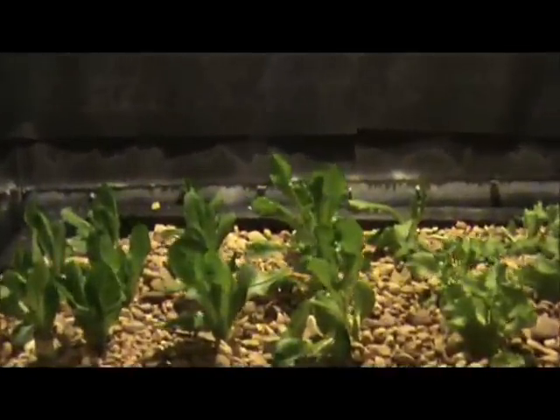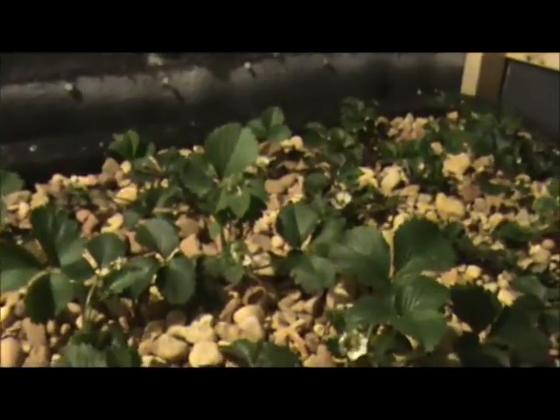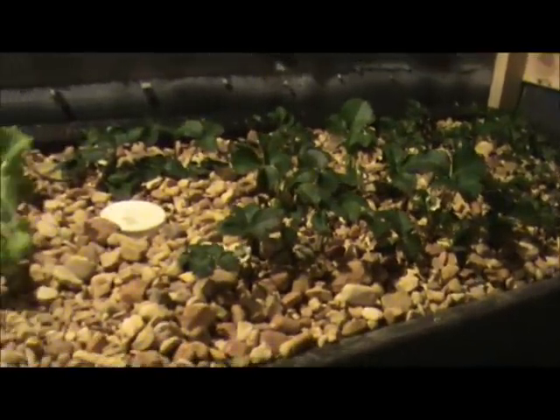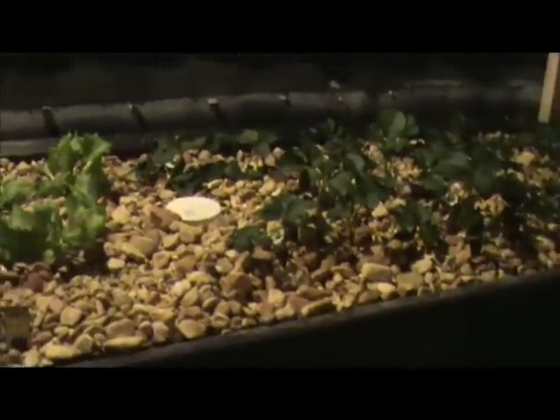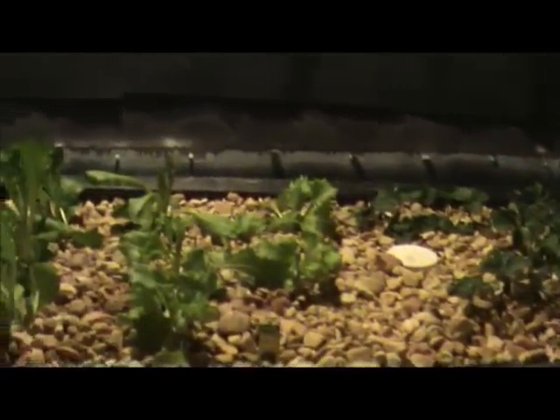Here's some romaine lettuce which is doing quite well. Got some strawberries we just put in about two or three days ago — already got blooms on them, they're doing great. These beds are the flood and drain system with a bell siphon that I have made, which I'll get into another time discussing how to build one that actually works. A lot of people have a lot of trouble with them, but we've been having great success with the one I built.